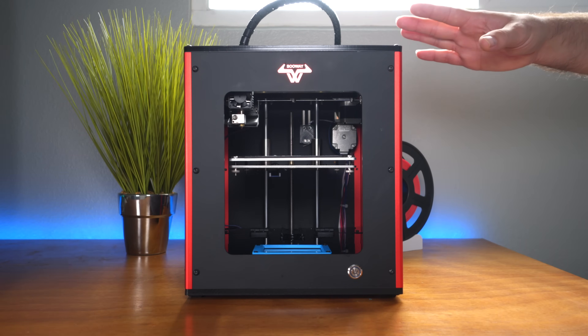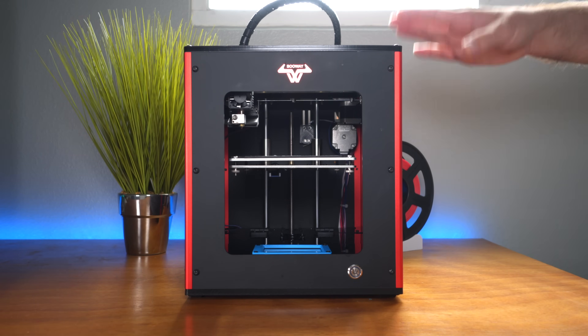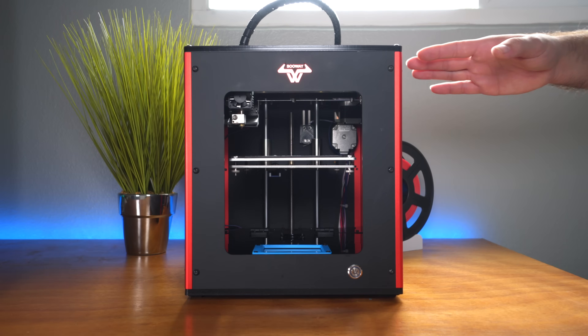Hey guys, welcome back to another 3D printing video. Today we're going to be taking another look at the Solway SW36 and the experience I've had so far since I got it, and also some of the things I've done to this printer to make it better. Let's get started.